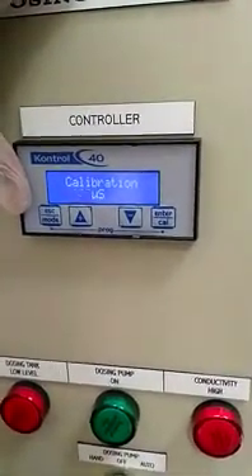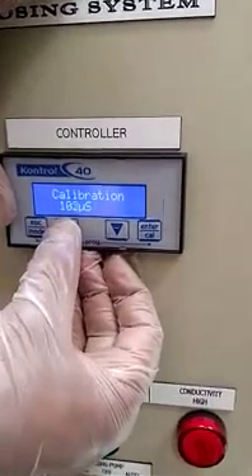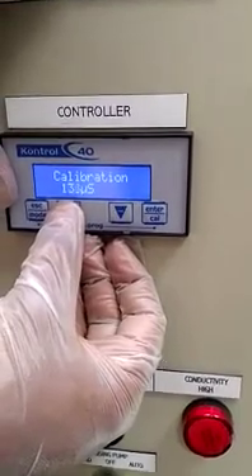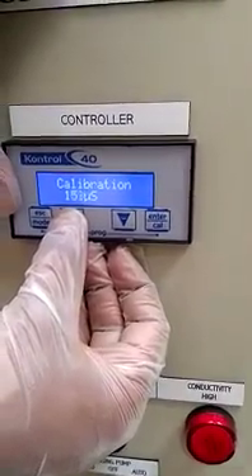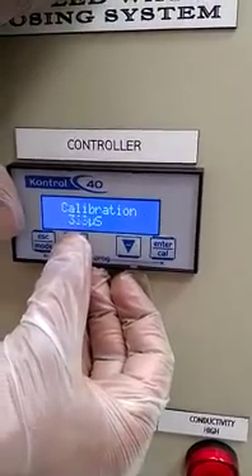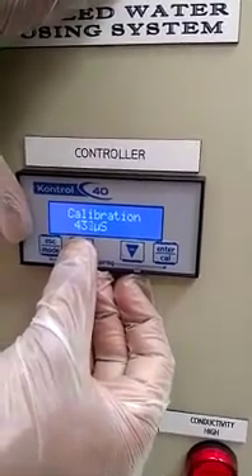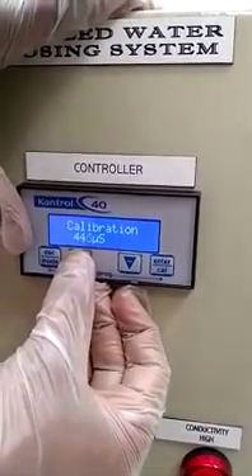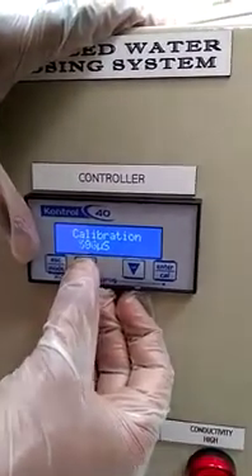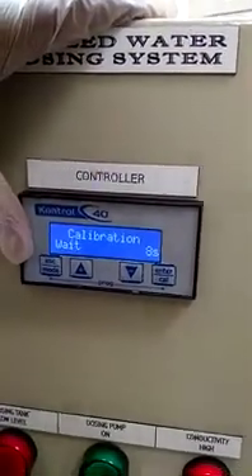For example, if your photometer value in conductivity is 500 millisiemens, we have to set it like this. Press the value, then press Enter. It will take about 10 seconds to complete.